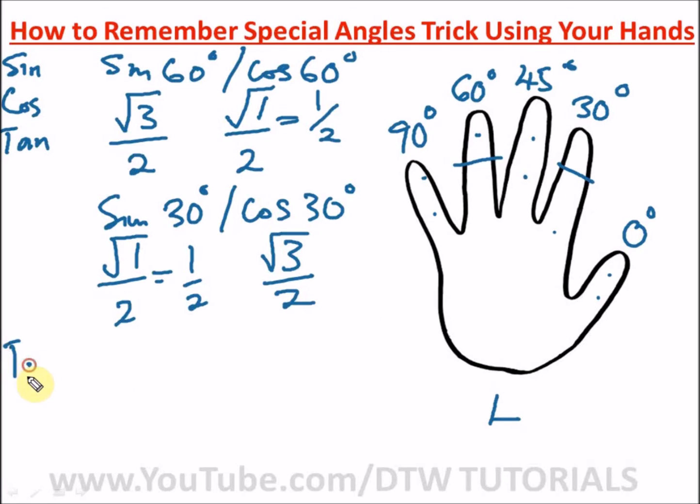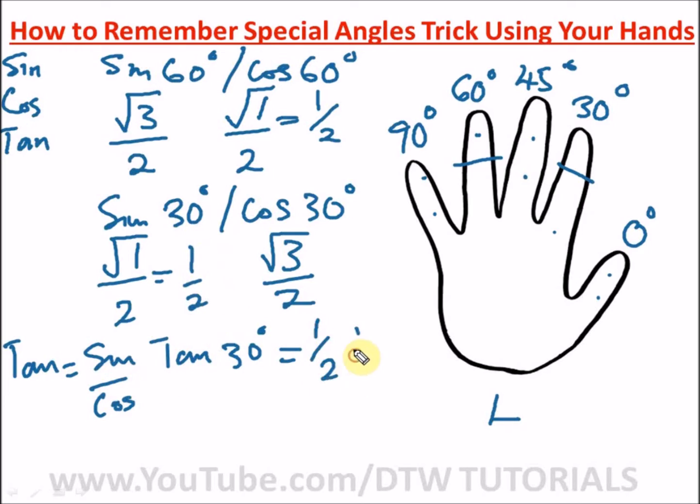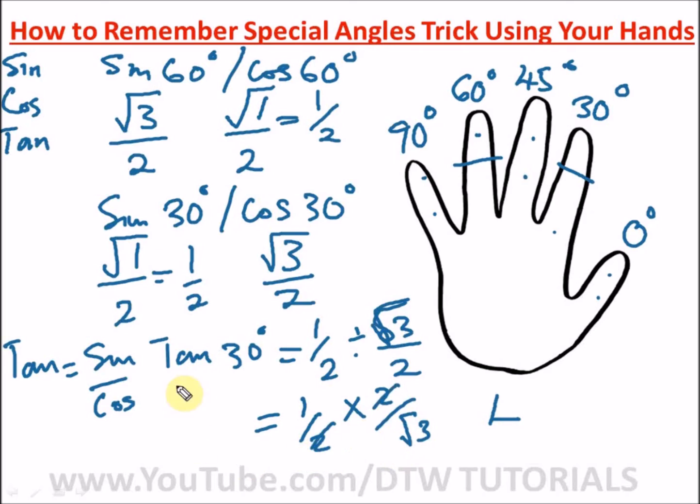To get tan, remember that tan equals sine over cos. So for tan 30 degrees, divide sine 30 by cos 30: that's one over two divided by root 3 over two. This equals one over two times two over root 3, which simplifies to one over root 3. So tan 30 degrees equals one over root 3. You can see how easy it is to remember your special angles using your hands.